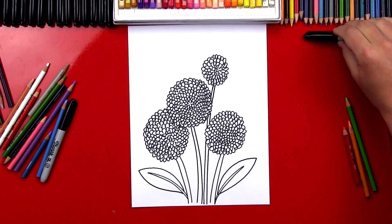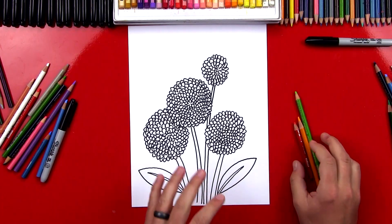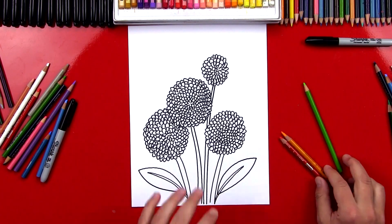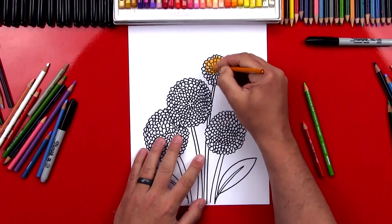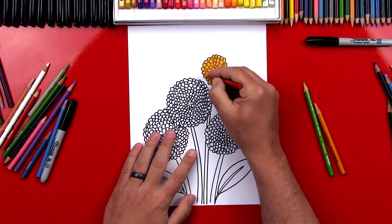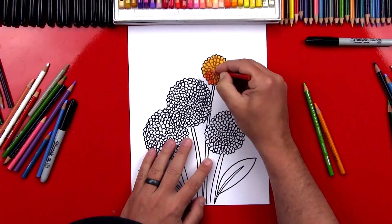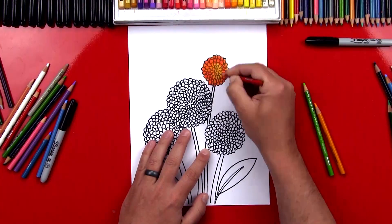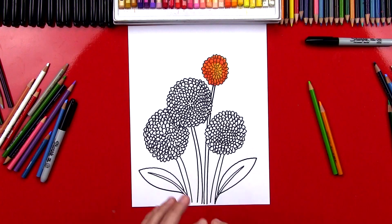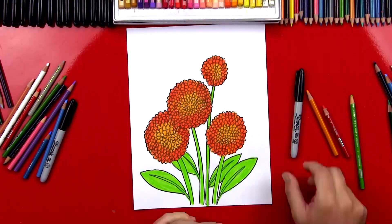Now we're going to put our marker off to the side and color our dahlia. These flowers actually come in all different kinds of colors, so you could ask your parents or an adult to help you search for this flower on Google and look at all the different colors and try to match one. For this project, I'm going to use red, orange, and green. I'm going to color this small one first — I'm going to color the whole flower orange first. Then I'm going to take my red and go around the outside, starting really dark on the outside, and as I get to the middle I'm going to get lighter. That way the middle of the flower is orange and the outside is red. That's a really simple way to color these flowers. Now I'm going to fast forward and color the rest of them.